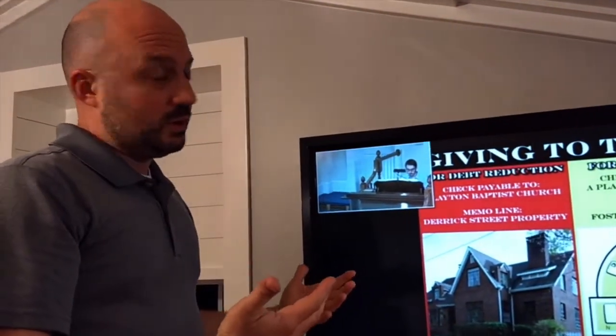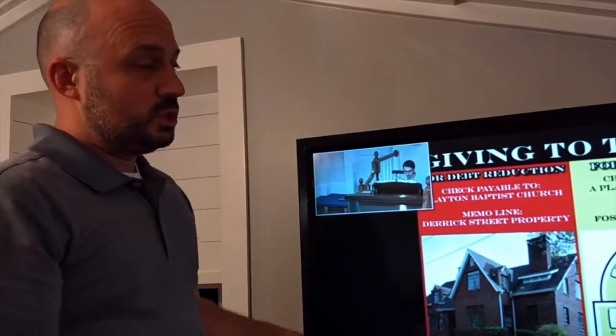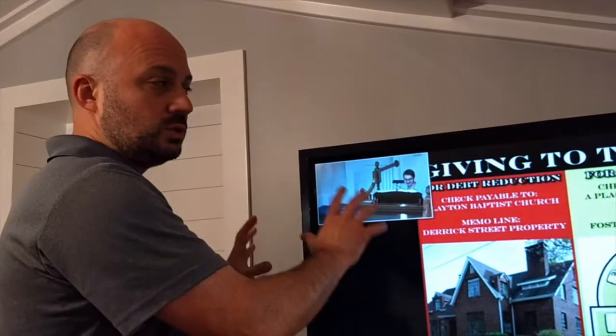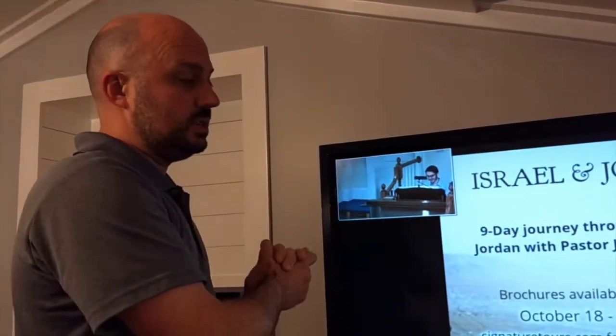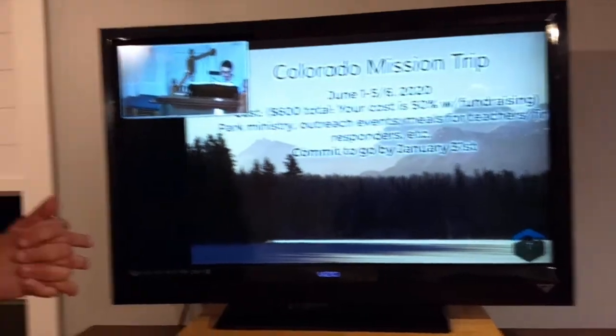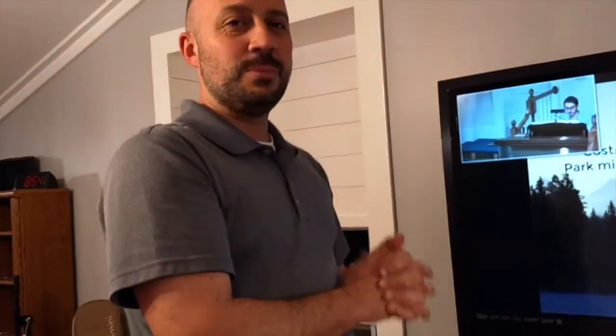Troubleshooting can sometimes be difficult — you may have to change the settings on the TV so that it knows to look for a higher-definition signal. But hopefully, for as long as we have to do this, this will make Sunday mornings and Wednesdays — or whenever you do this — a little bit better. Hope that helps.